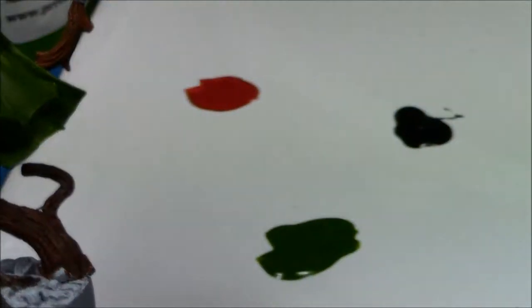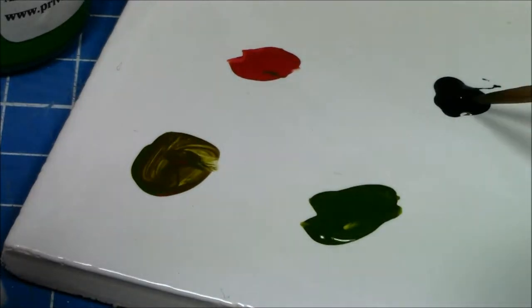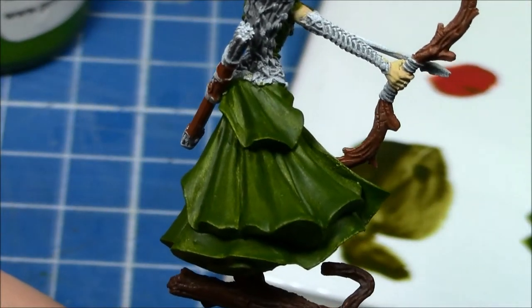So in this video, again, I've sped it up by four times, and we're going to carry on from putting the base coat on. We're going to go for basic highlighting and shading on the skirt, essentially all the green areas.